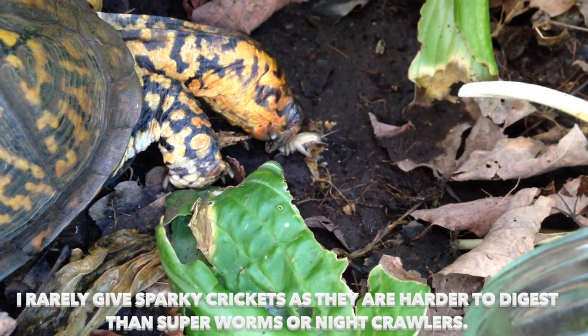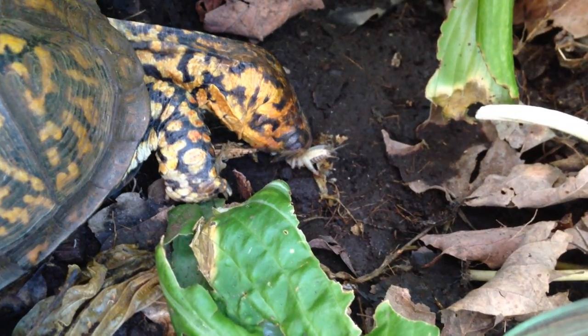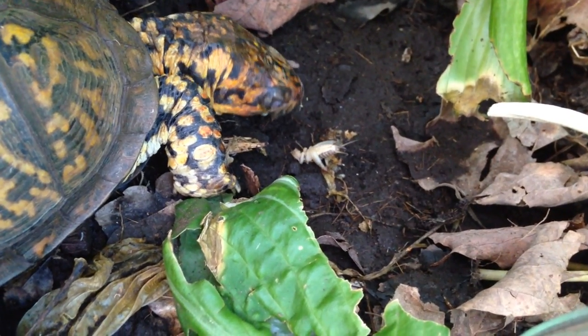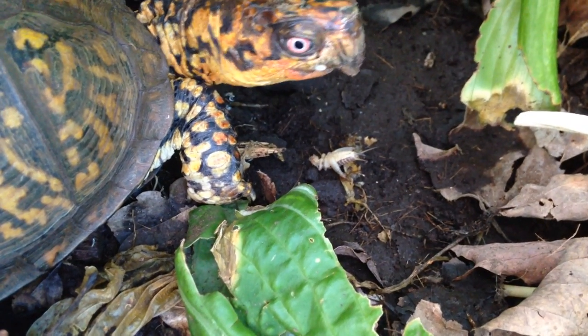Wait till he warms up — it will be too late. He ate the other one while it was cold, then it starts warming up and it's too hot, so he's done.